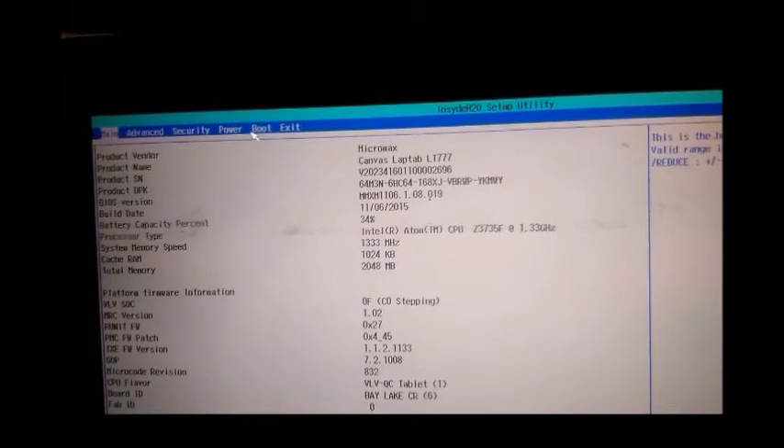This will appear. Now select the last option — the SCU option. Then go to boot option and just disable the quick boot. You can do this by pressing the Enter key and selecting the option disable. Now just press F10. Enter. It will reboot again.